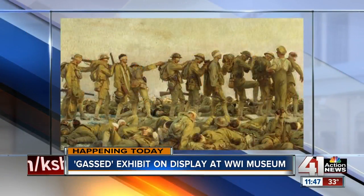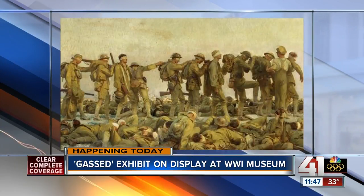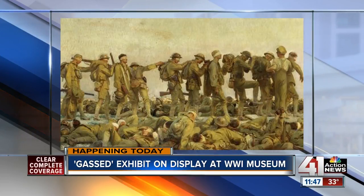Now let's talk about this painting. We had all the pictures of the giant crate coming in, and now it's actually hung and on display in the new exhibit space. Tell us about the painting. The painting itself is on loan to us from the Imperial War Museums in London, and it was painted by John Singer Sargent after he visited the battlefields in August of 1918.